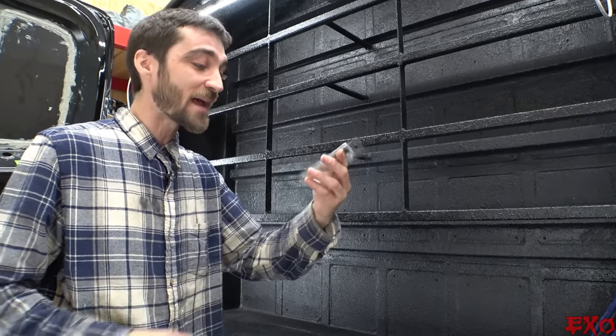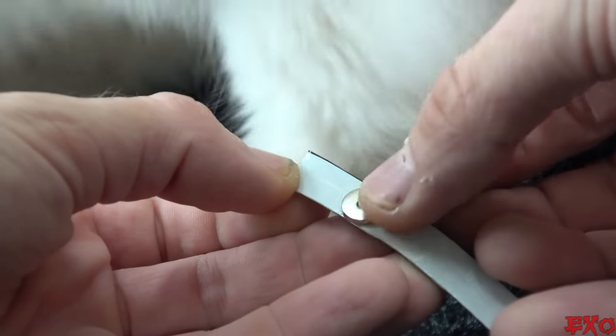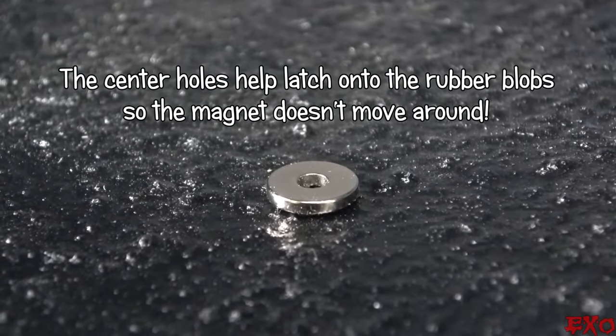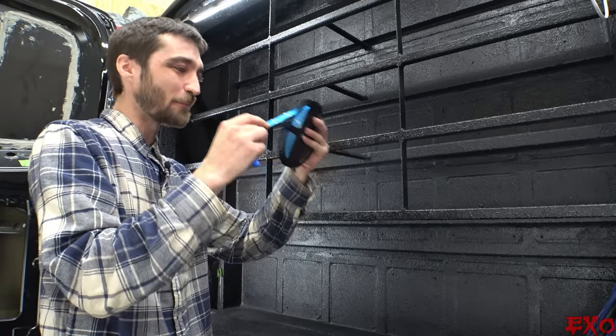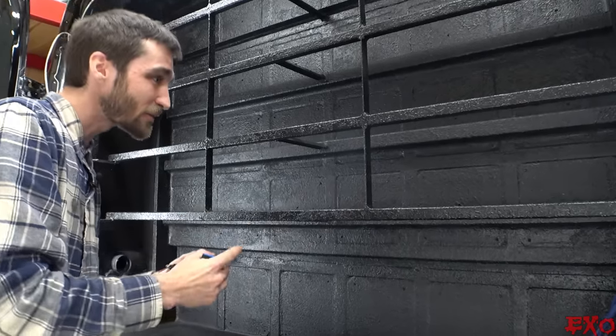Check this out. I found these cheapo magnets at Home Depot and they're surprisingly good. The size is just right to stick onto the backing, and the center holes actually help latch onto the rubber blobs so it doesn't move around. The package recommends good old super glue for attaching, so we'll dab up the backs of these mags onto our strips and use the pulling force of nature to hold them solid. All right, let's get measuring, fellas.